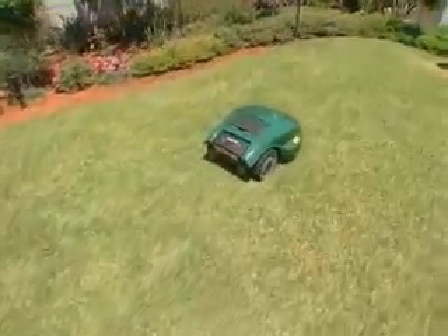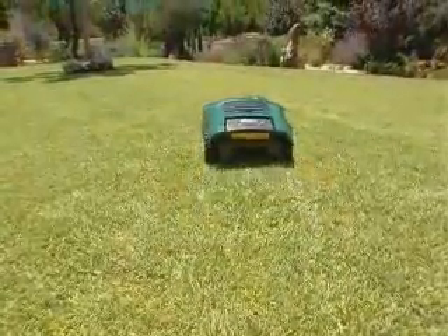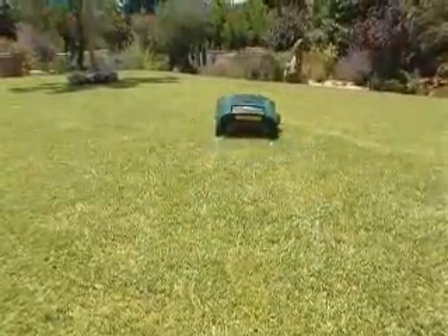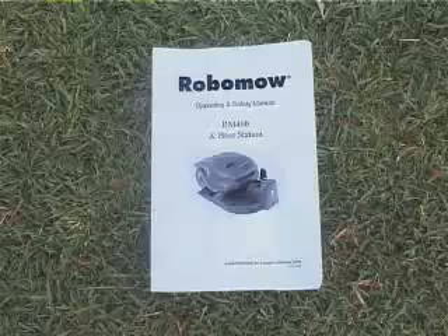Good looking lawns are achieved by operating Robomo frequently. There are various other advanced features of the RM400. Please refer to your operating and safety manual for additional information.